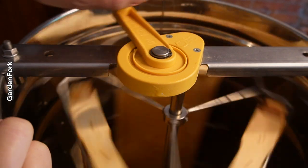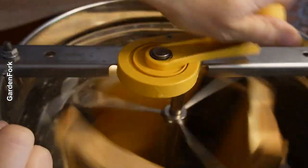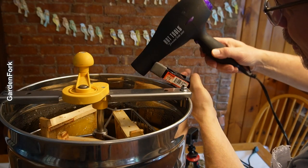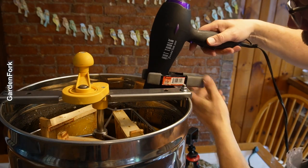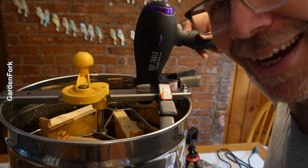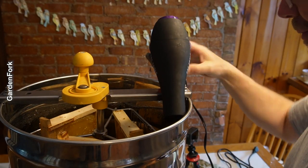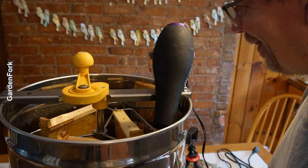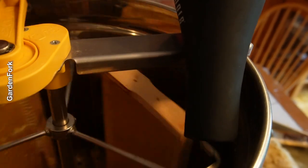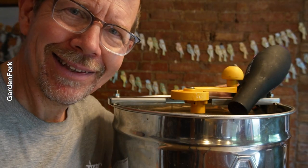Let's tighten these up. Something like that. What do you think? Yeah, that ain't gonna work. What about that? Oh, it's quiet.